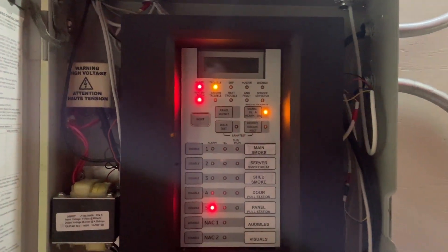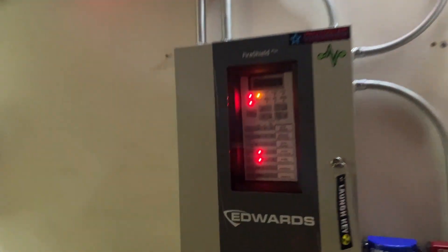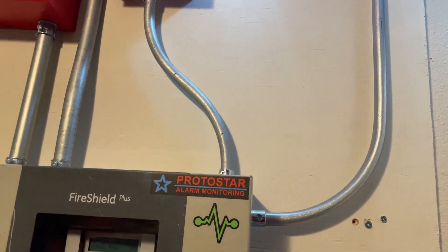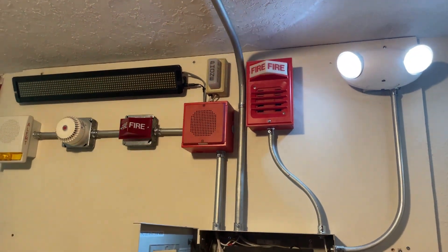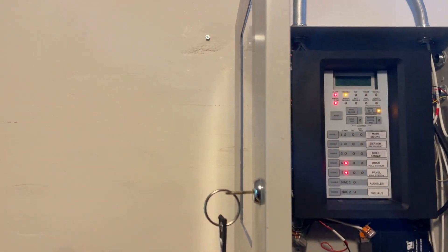We'll go ahead and re-alarm the system by pulling the BG-12. Turn the lights back on — there you go. And we'll go ahead and test the System Sensor I3 smoke detectors.